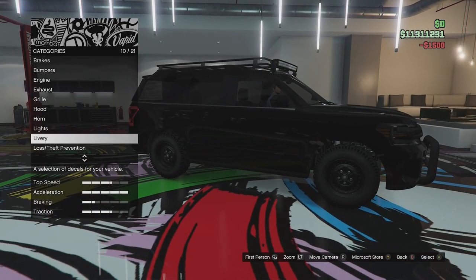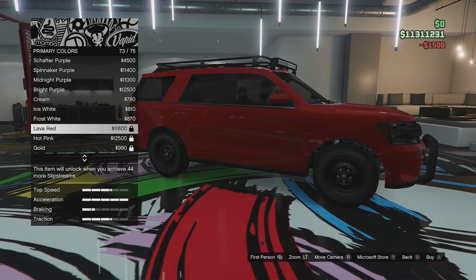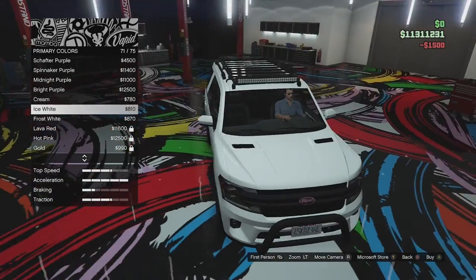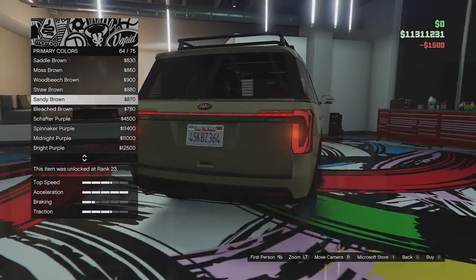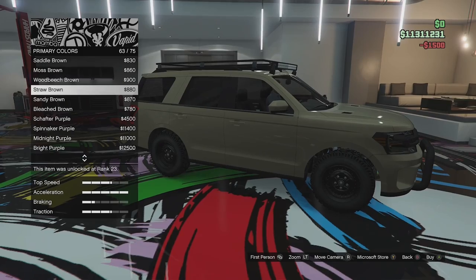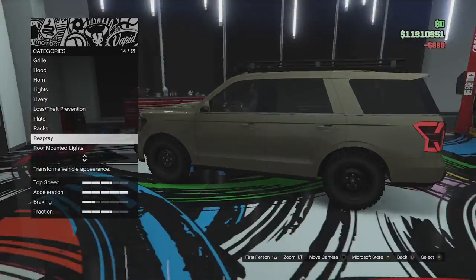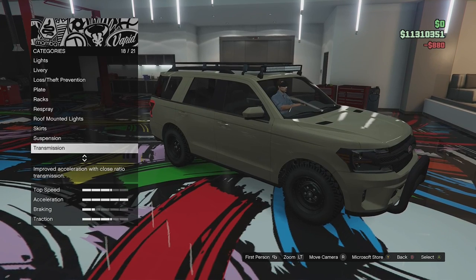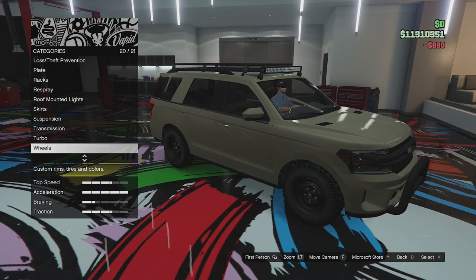I think we might end up leaving this thing black, but let's have a little look through the respray options. What does it look like in white? It doesn't look as much like a police car in white. I'm actually thinking a tanned color might look quite good — like something like a straw brown. That looks quite good. I'm going to go with that actually. It looks more like a desert overlanding vehicle now than a police car, but it looks pretty good. So let's take it outside and see how it performs. We'll take it to some dirt and see how it does out there.